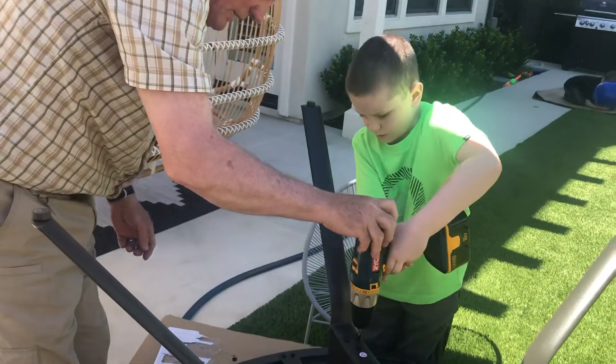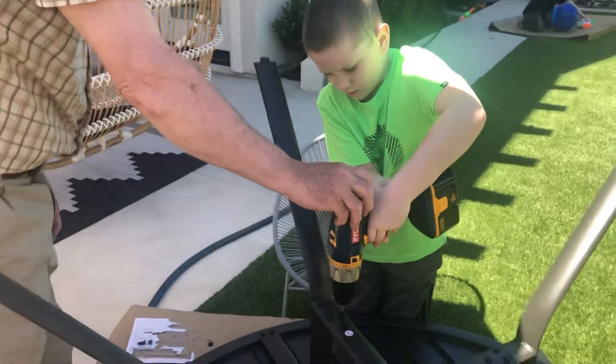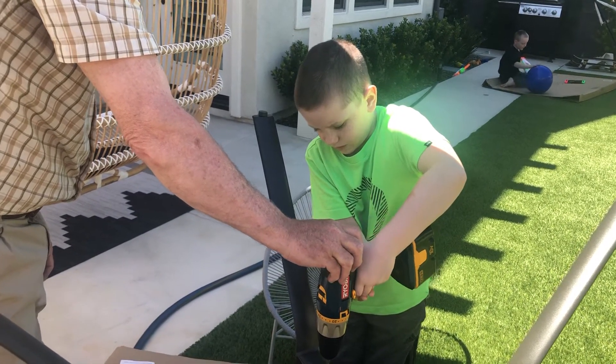Okay, now reverse the direction. And you have to make sure it's straight up so it doesn't strip the threads. Make the threads go quick. Okay. Keep going until it clicks. Okay.